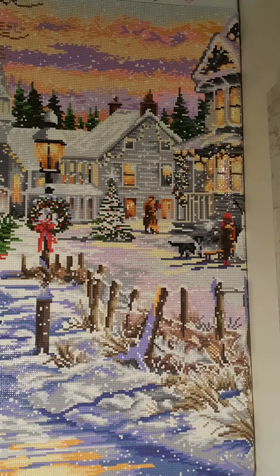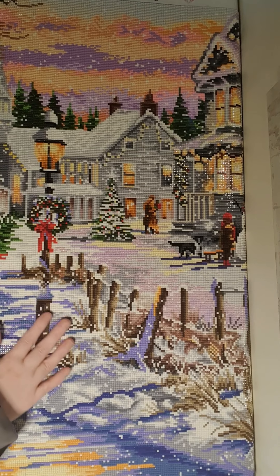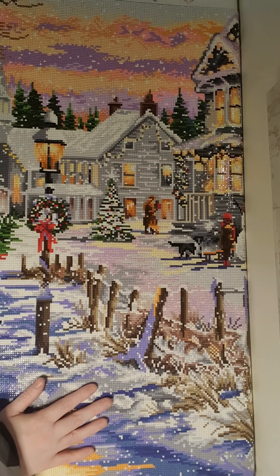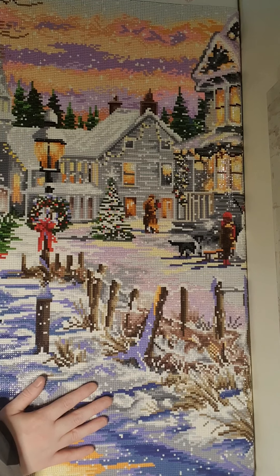I think the gapping is okay on this painting for a square painting — there were no big gaps that bothered me. I've had that problem with other paintings, but this one was kind of okay.